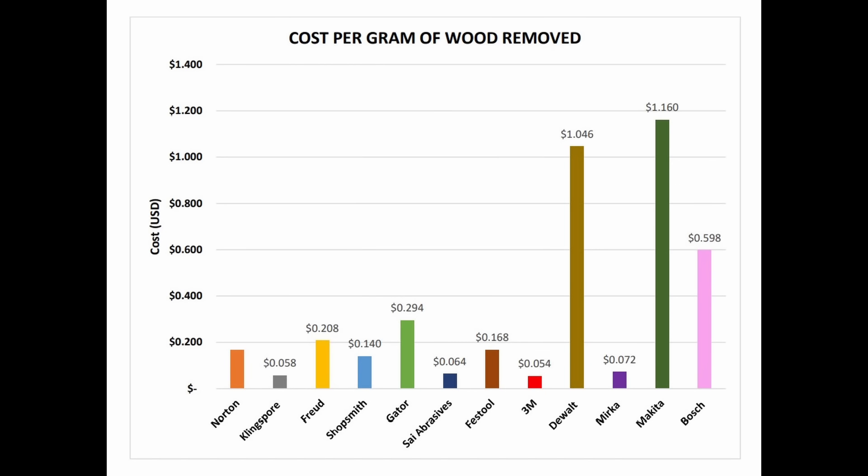Let's go back to their test results — I'll leave links to their findings if you want to review for yourself later. Since the overall goal of sanding is to remove material while leveling and smoothing a surface, the most important metric was cost per gram of wood removed. Just because a sandpaper is expensive doesn't mean it actually works well, and vice versa for the lower end.